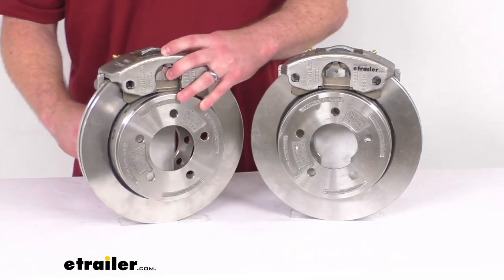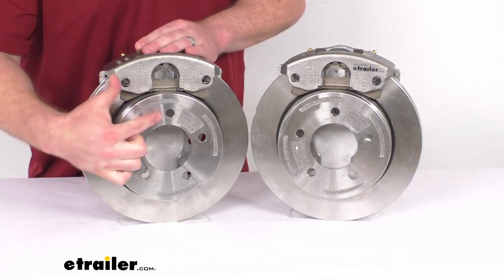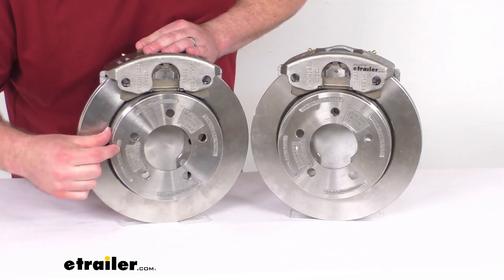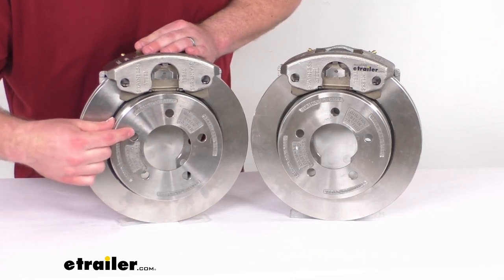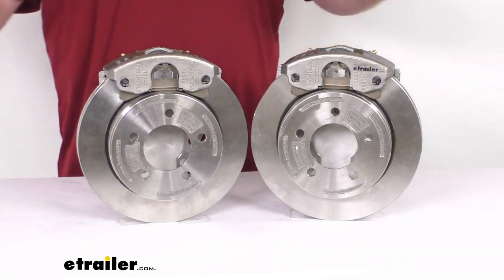These are going to work for your 3,500-pound capacity axles. You can see we've got the 5 on 4½-inch bolt pattern with ½-inch diameter wheel bolt holes. These will work for your wheels that are 14 inches and larger.